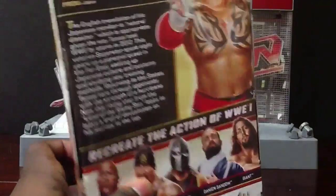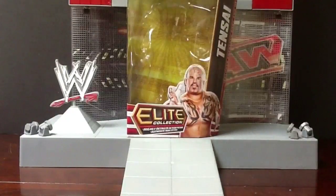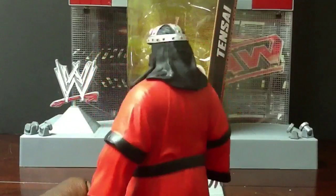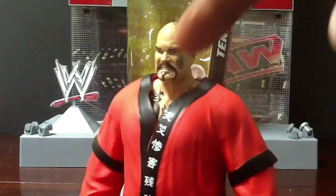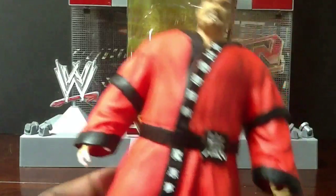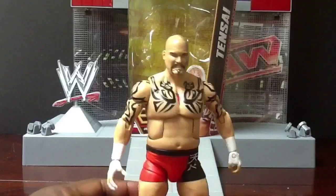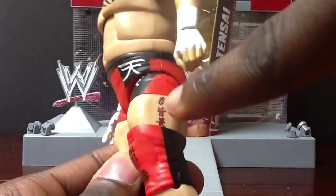Mattel's figures aren't so stiff anymore, but sometimes that's a disadvantage because they'll be totally loose when they come out — like the one with the welding mask, not the new one in this series but the first one they released, it was real loose. But anyway, this is Tentai. He's wearing his red robe with Japanese writing, real cool. The rubbery material is not as stiff as it used to be. You still can't move the arms but it's still not as stiff. Accurate tattoos, real cool figure — he's got the hand open for his finisher.